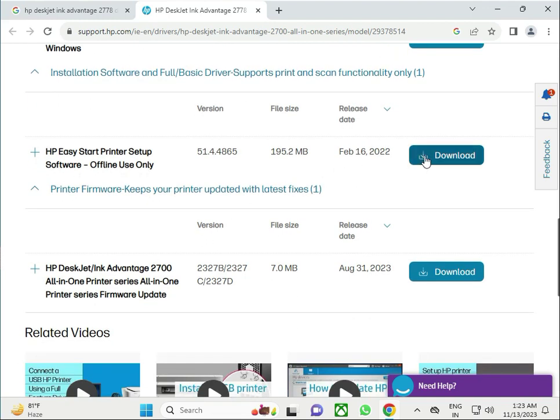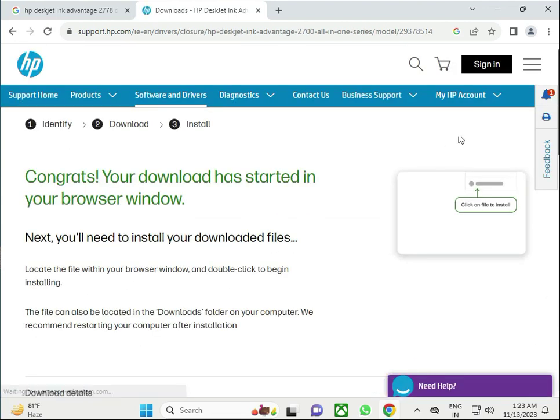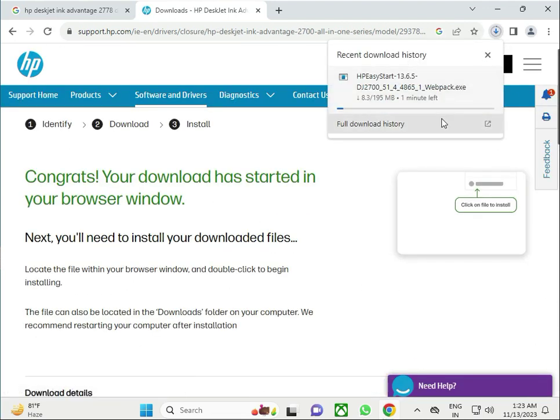Click to download. The download will automatically start, so please wait for a minute.